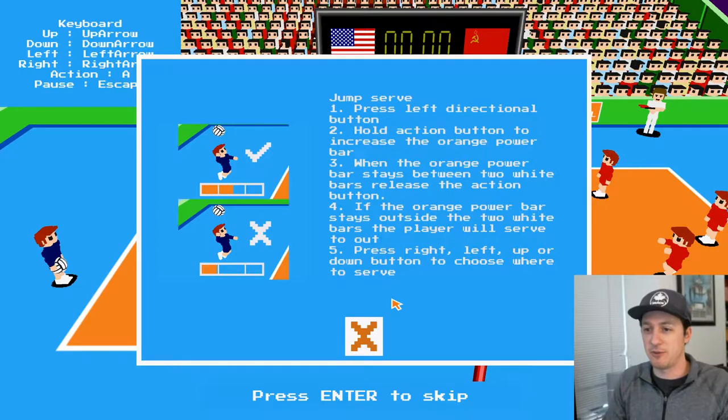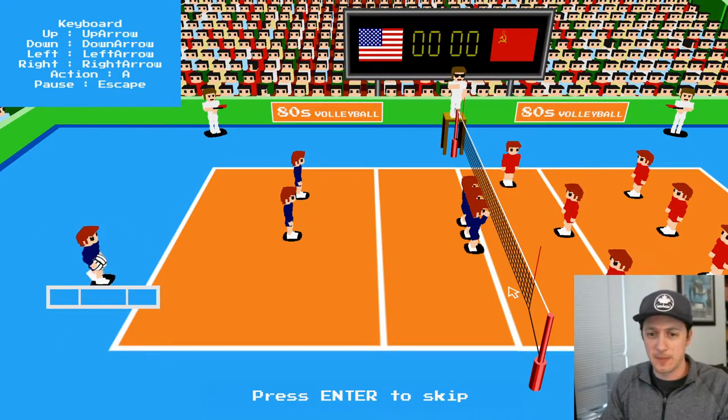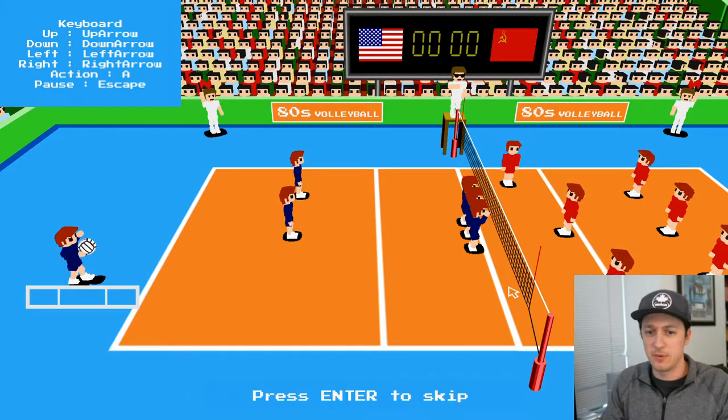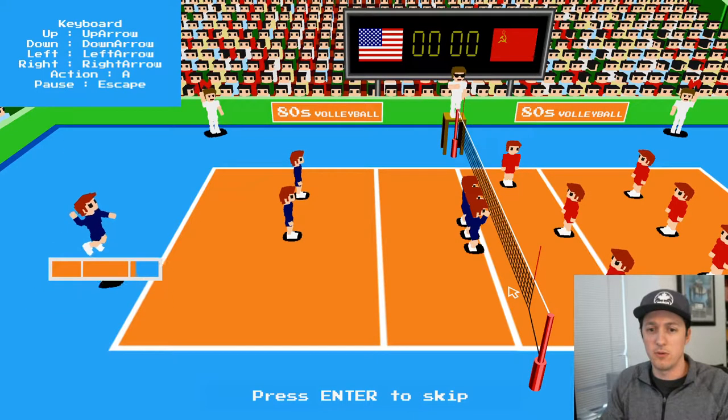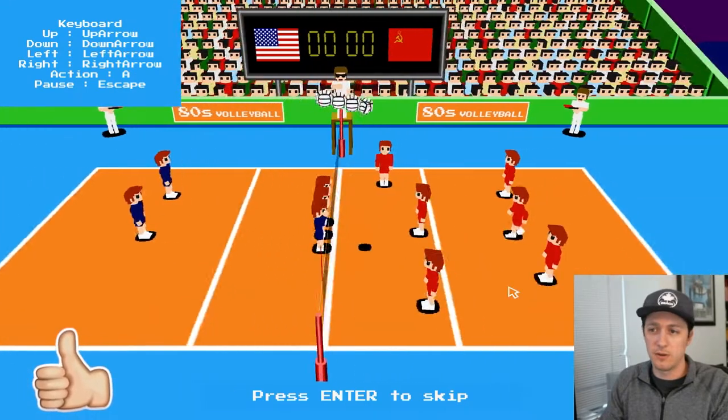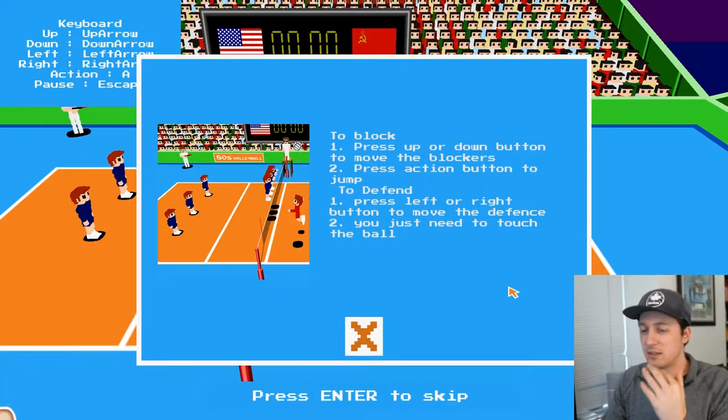Jump serve: press the left directional button, hold the action button to increase the orange power bar. When the orange power bar strays between the two white bars, release the action button. We'll have to give it a shot. So I guess I screwed that up. It's got to be in between there. There we go — so it's a little bit of a timing thing.